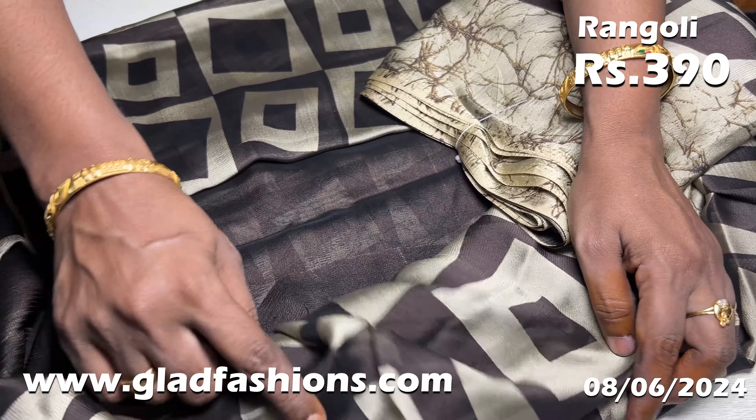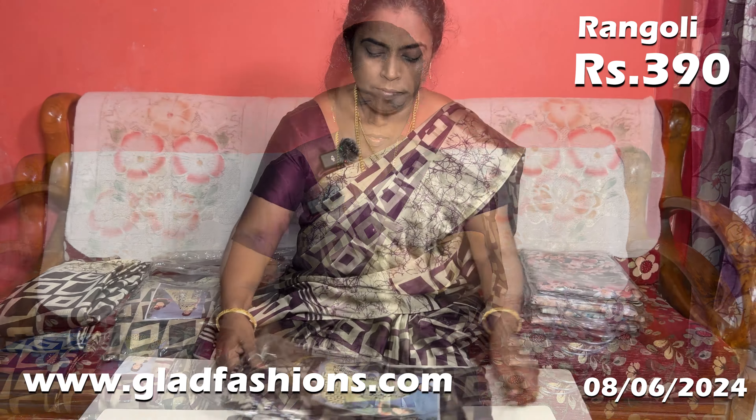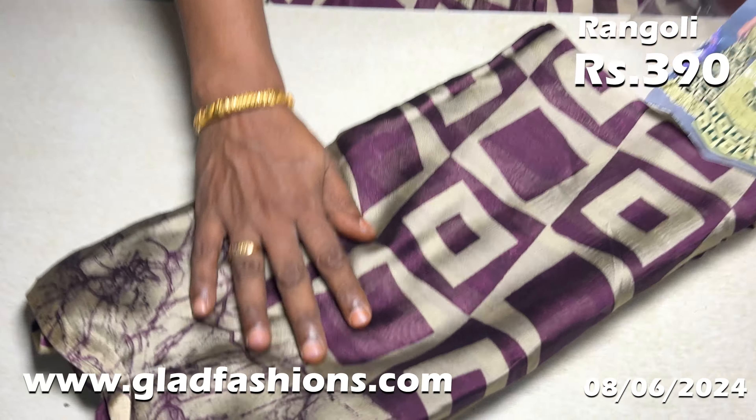This is your saree. You have to make some sarees at 590 rupees. I am starting to show the saree — it is the same color, same size. This is your blouse. This is very bright. If you don't have this saree, you will want it.